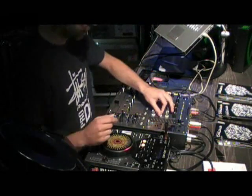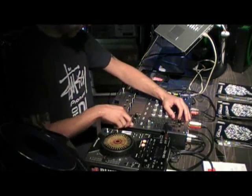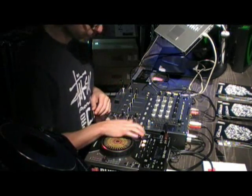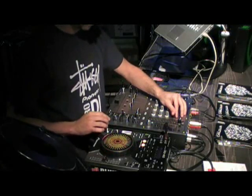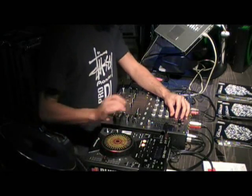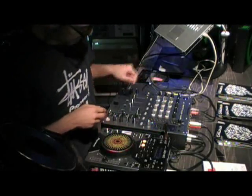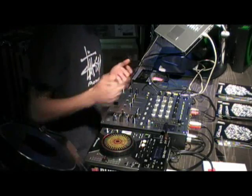I'll just show you the effects of the DJM 700. It has a couple of effects that the DJM 800 doesn't have, which is a roll up and a roll down. The roll itself takes a sample — so we'll do just a simple sample and play. I'm going to set it to 2 to 1, and what that does is this. You can cut that down into smaller increments.